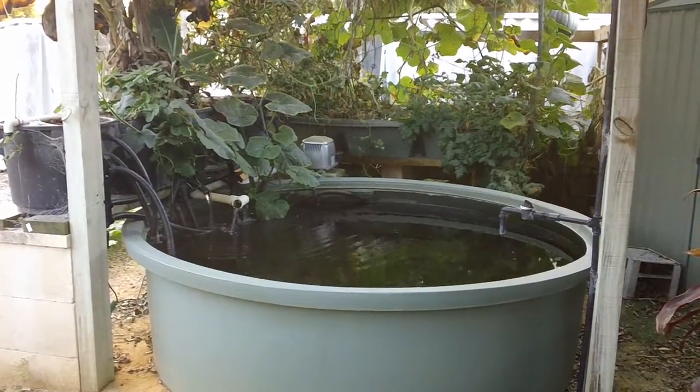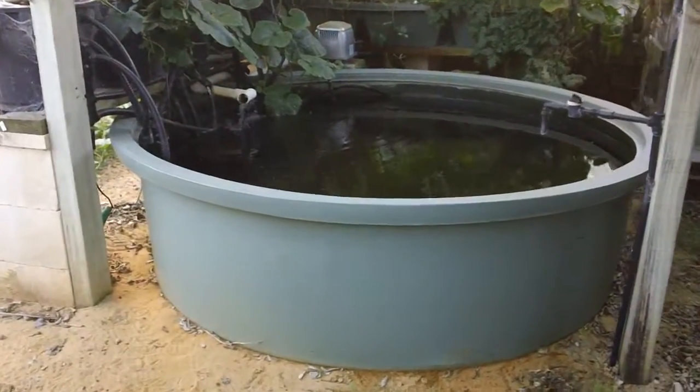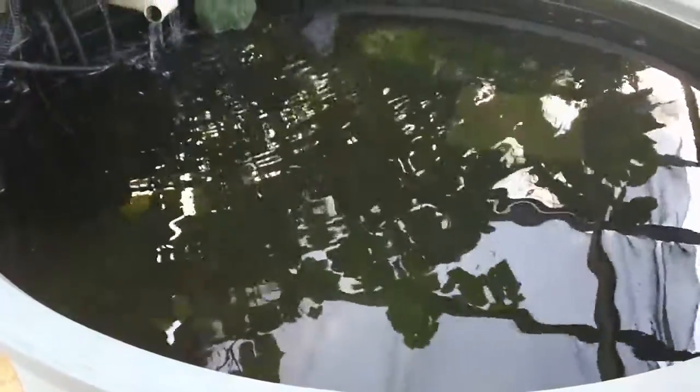This is my aquaponics system and it's now on the market. It has a 2,000 litre tank from Backyard Aquaponics with crystal clear water. You can take that with you if you like. You can't see through it because of the reflection.